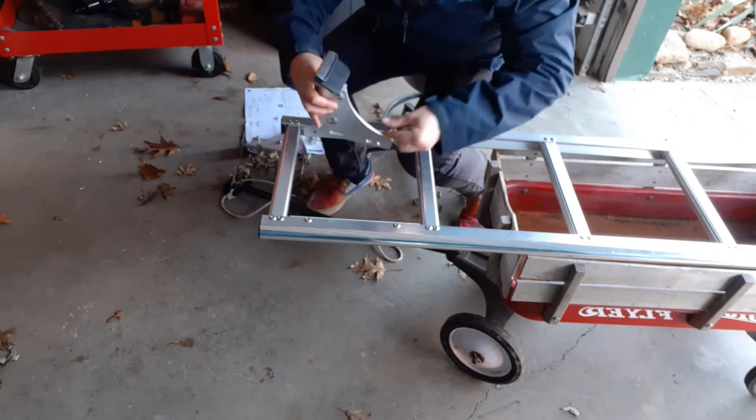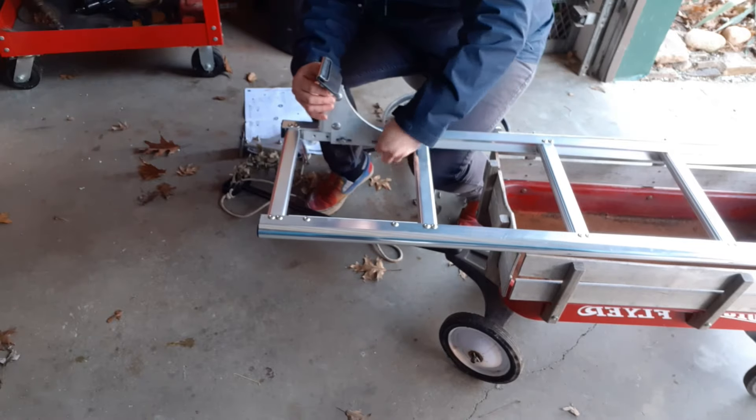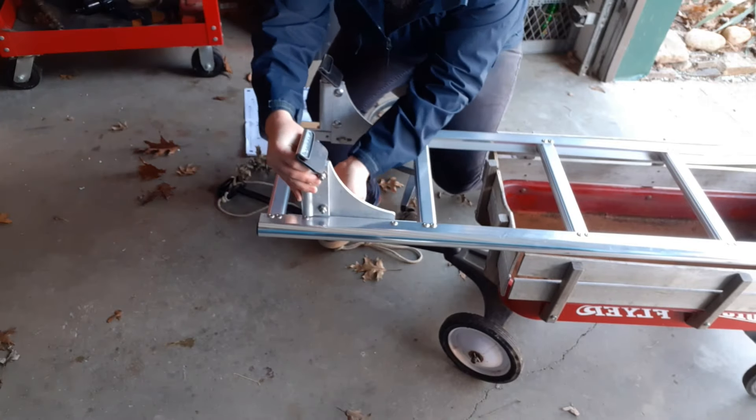I put the brackets on that will clamp onto the top of the van door, and I just put the bolts in hand tight so that way it has some wiggle room when you put it up there before you tighten everything down.